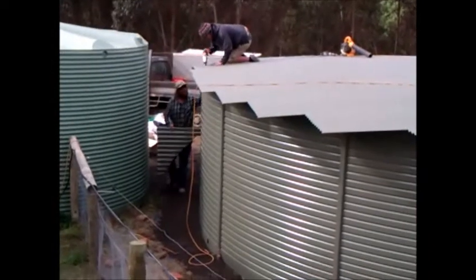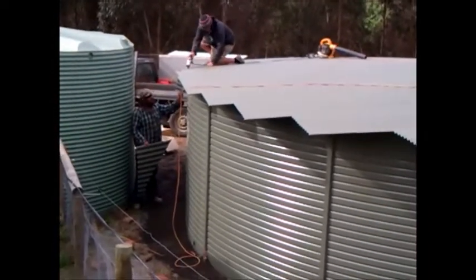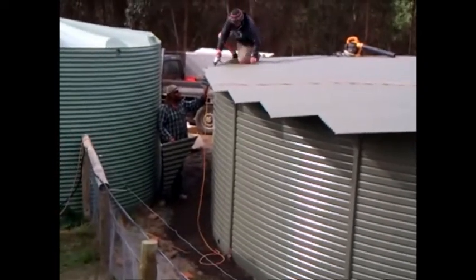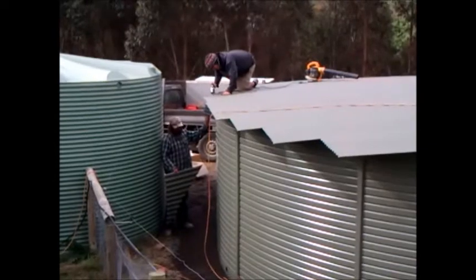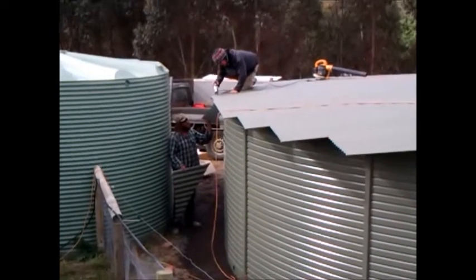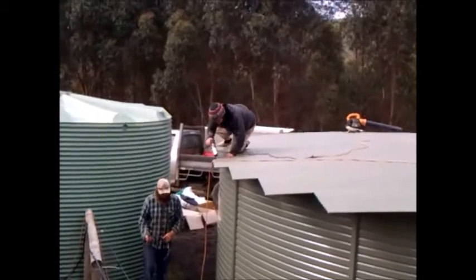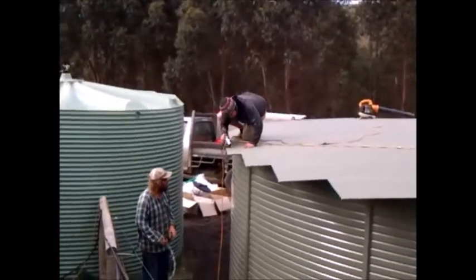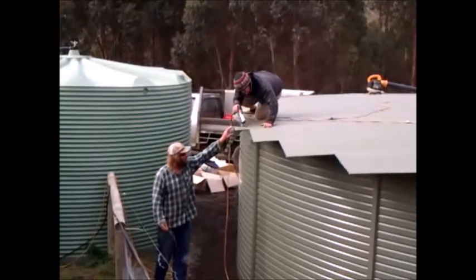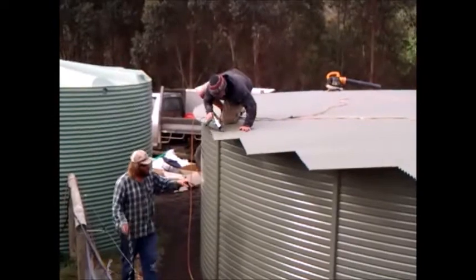This tank has quite a big view and the water that falls on the roof will also be captured and flow into the tank. On the edges, they drill holes and put the capping on, which is called a rain saver. Most of the rainwater that falls on the roof will flow into the tank.